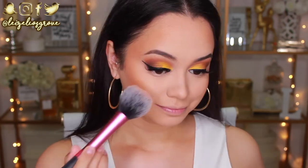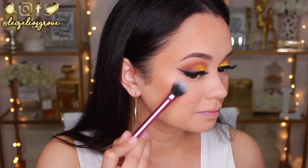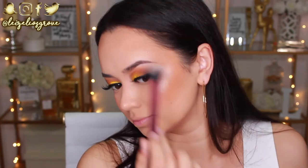For blush I'm keeping it peachy with the Rimmel London in 190 Coral, using a Real Techniques blush brush on the apples of my cheeks. Next I'm going in with the Wet n Wild Mega Glow Highlighter in Precious Petals. I use this all the time — it's absolutely perfect for this kind of look because it has a really nice peach tone to it, looks beautiful on the skin, and is quite possibly my favorite highlight.